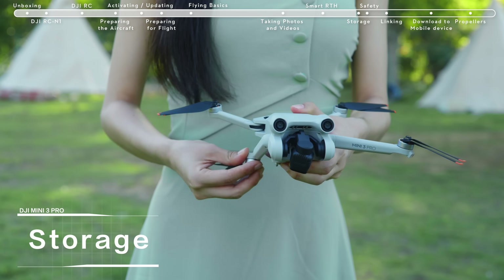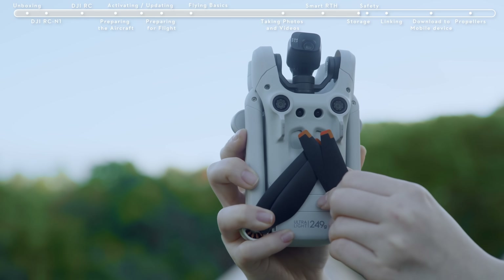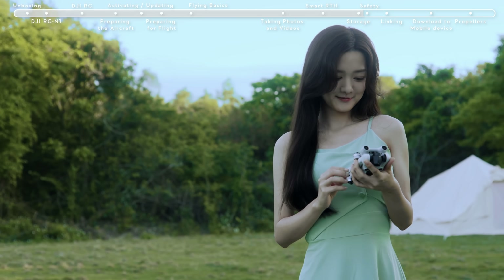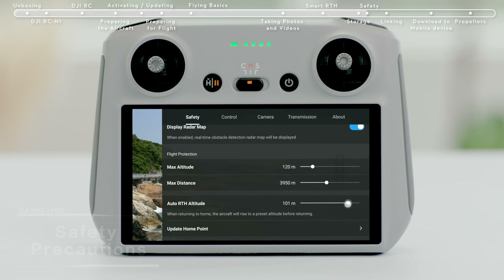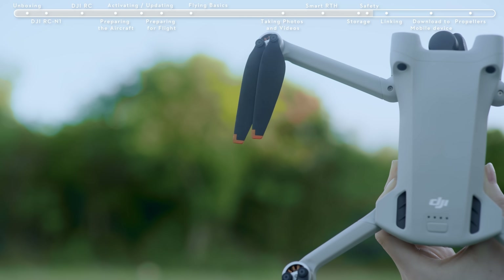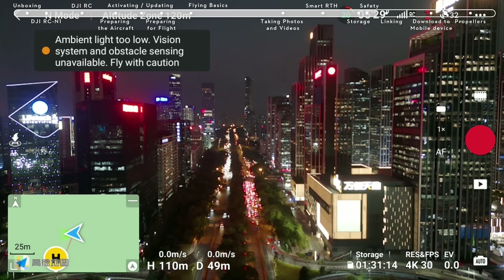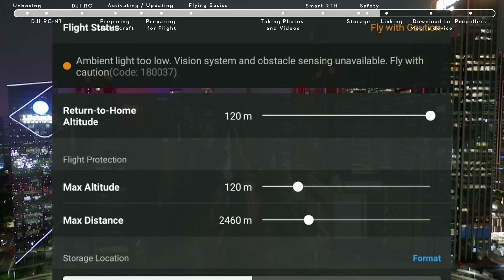Storage: fold the aircraft arms and attach the gimbal cover. Stow the propeller of the front arm at the center of the aircraft's bottom. Avoid applying excessive force on the propeller during storage. Before takeoff, check if the flight environment meets all requirements and set the RTH altitude. Don't forget to check if the propellers and battery have all been installed securely. Please note that the obstacle sensing system does not work in low-light environments or during night flight. Always fly safely.